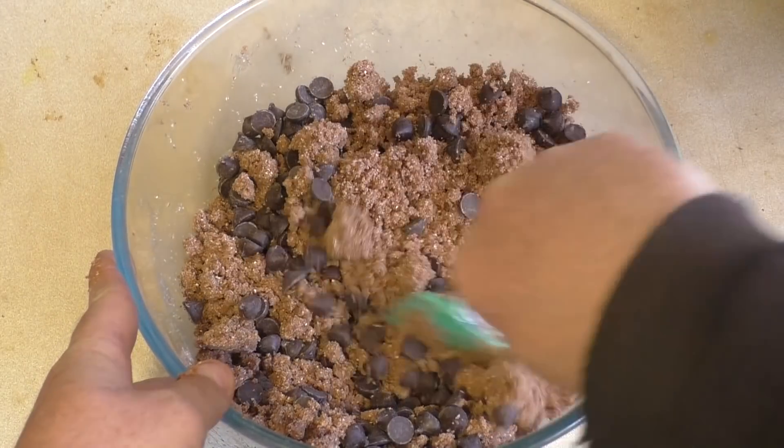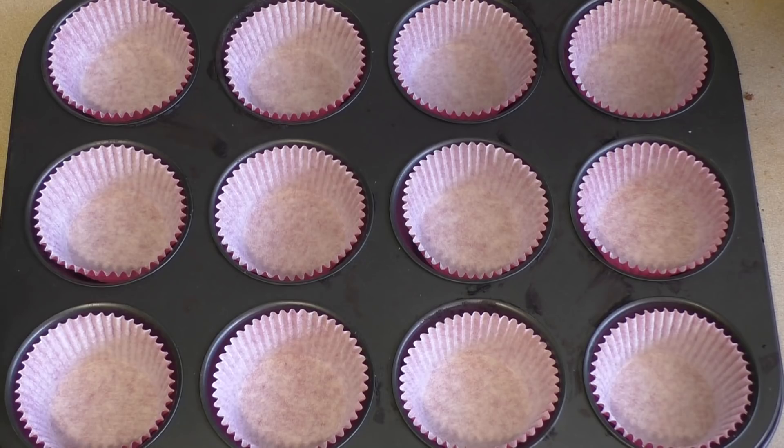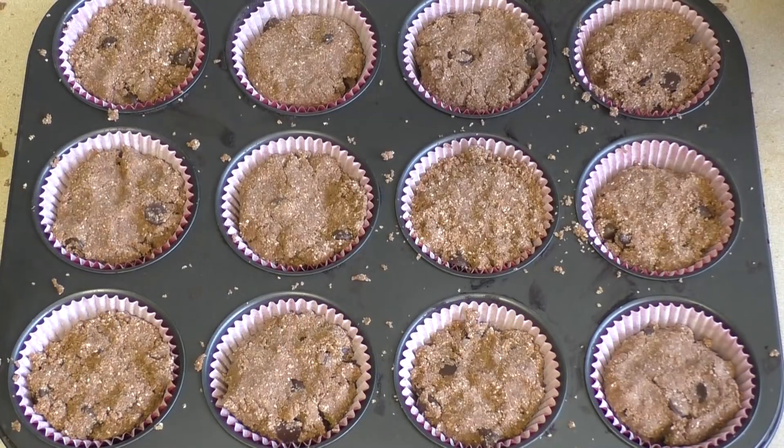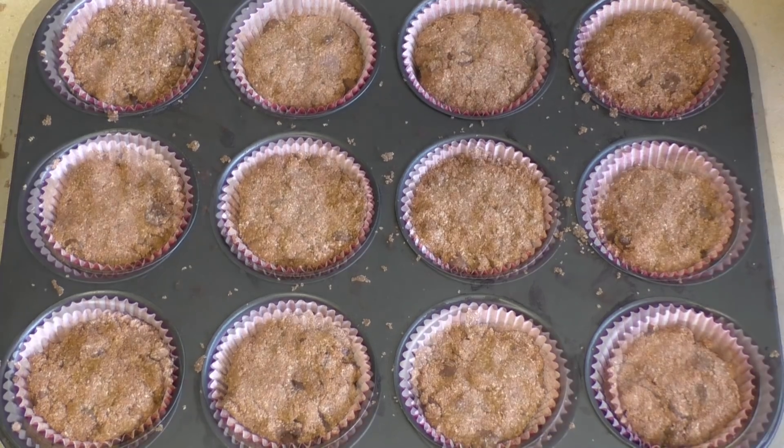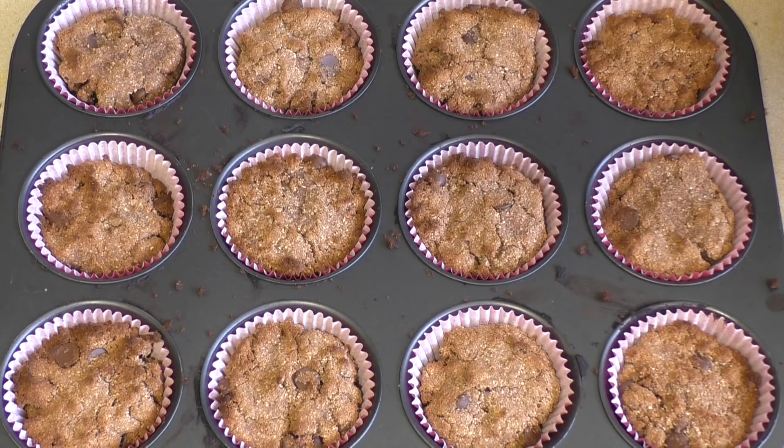Place them in the muffin tin and pop these in the oven for about 20 minutes — check them at 15 minutes — at 350 Fahrenheit or 180 Celsius. Those are done and they're extremely yummy.